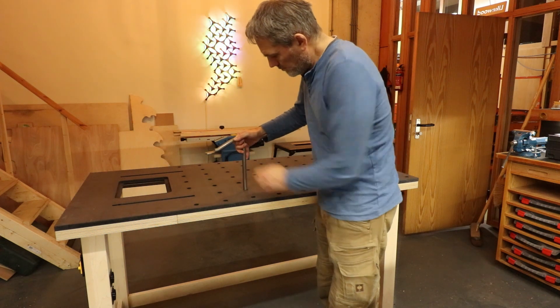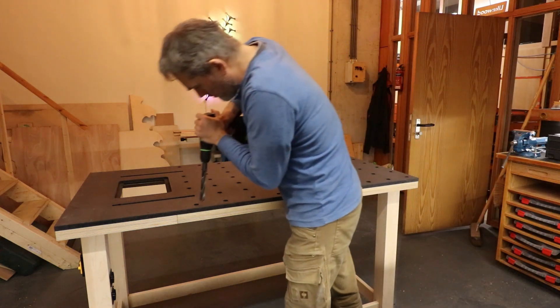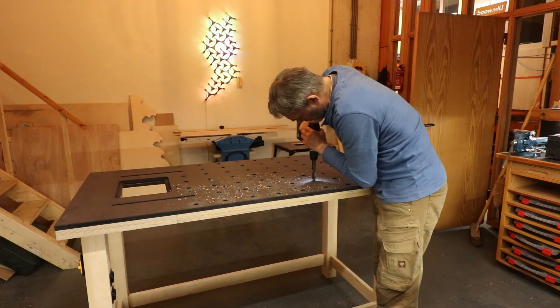Then I checked with a holdfast if the holes are aligned. And because of some glue and the rough surface from the CNC, I had to clean them with a 90mm drill bit. Then I rounded off the edges.